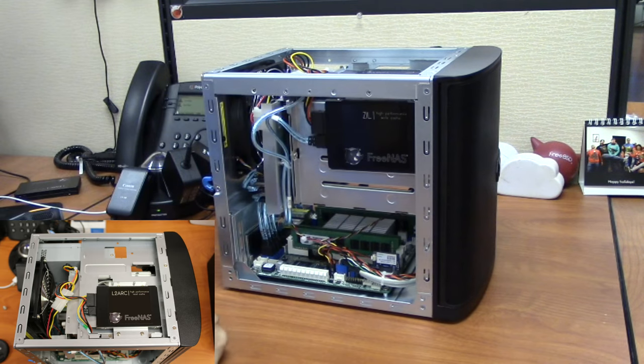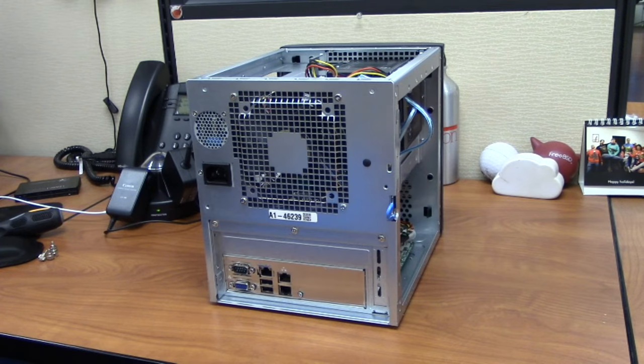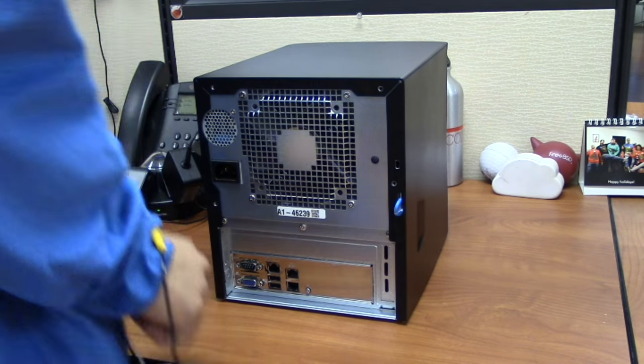Tuck in any cables that may be exposed when putting the metal case back on. Now replace the case and secure your Mini.